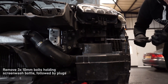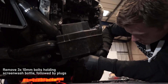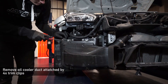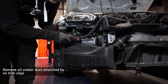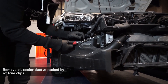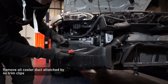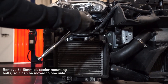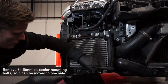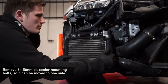With the crash bar removed, you can remove the 3 10mm bolts holding the screenwash bottle in place. Roll this forward, disconnect the screenwash pump and the loom connections. Now remove a series of 10mm bolts holding the oil cooler to the car. Pull that forwards and slightly to the driver's side — this will give you more access to the boost pipes which you will require later.